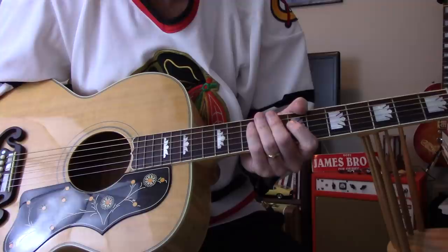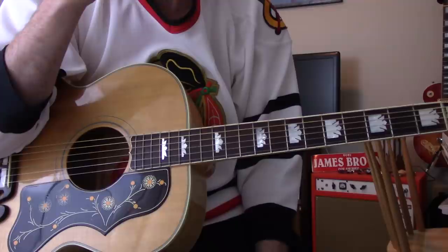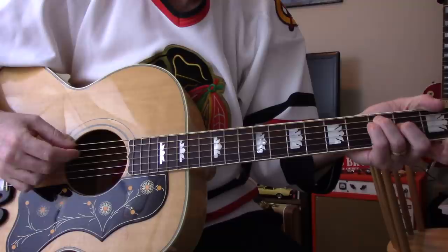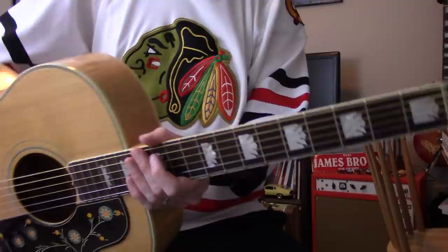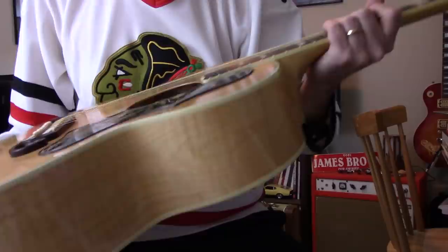Hey y'all, we're gonna do something a little bit different today. There have been a few videos I've done in the past few years where I take all the guitars out of the cases, bring them all downstairs, line them up, and talk about them. That's a big pain in the neck, honestly, so instead of doing them all at once I figured I'd just do one guitar at a time — easier to manage.